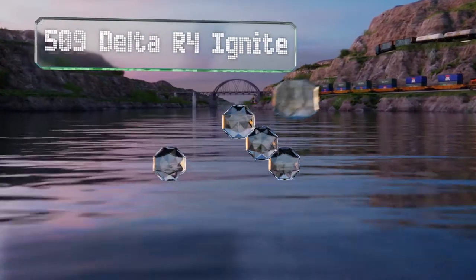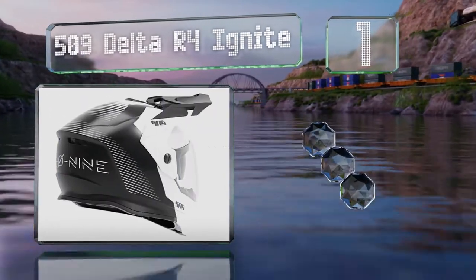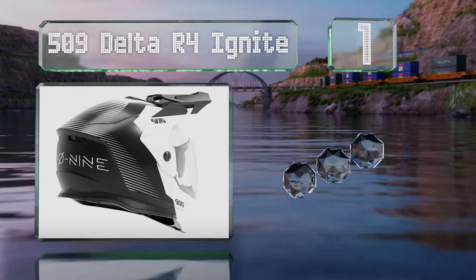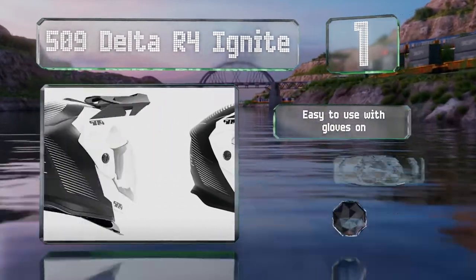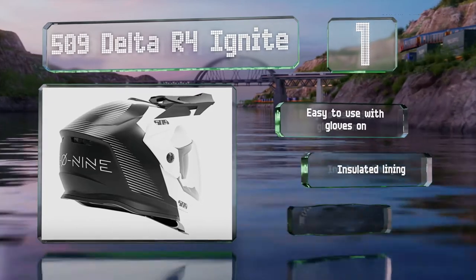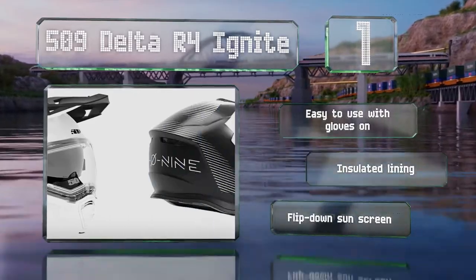And coming in at number 1 on our list: the 509 Delta R4 Ignite is equipped with double-layered expanded polystyrene, climate-control venting, and dual-pane heating in its shield to prevent fogging and the formation of ice. It's easy to use with gloves on and includes an insulated lining and a flip-down sunscreen.